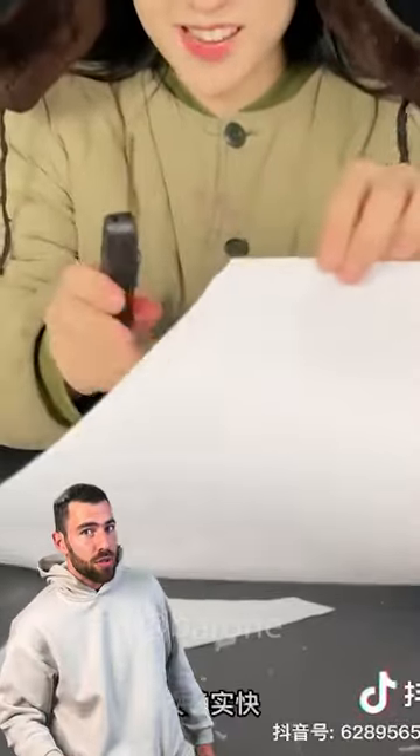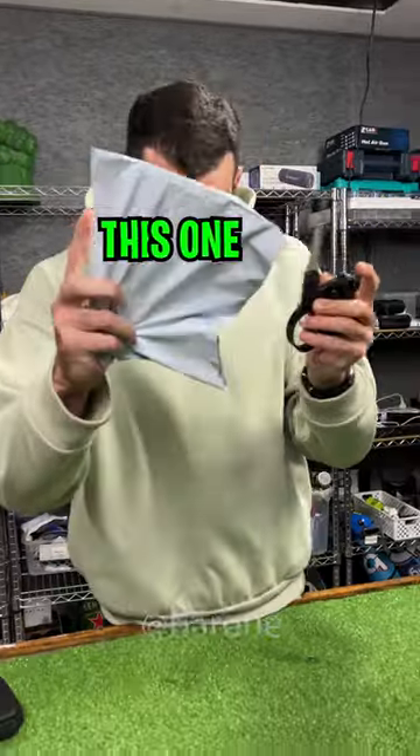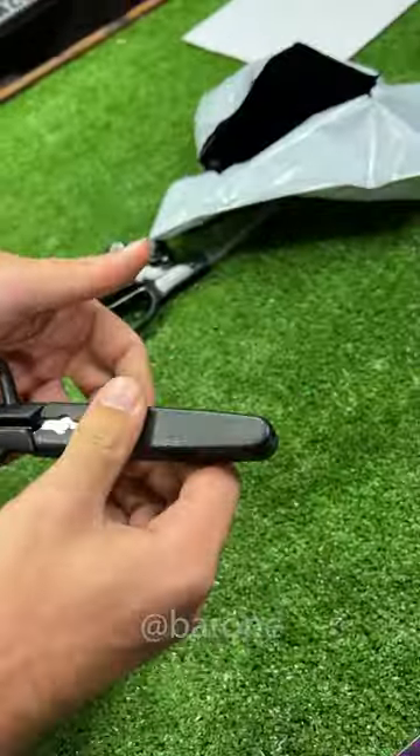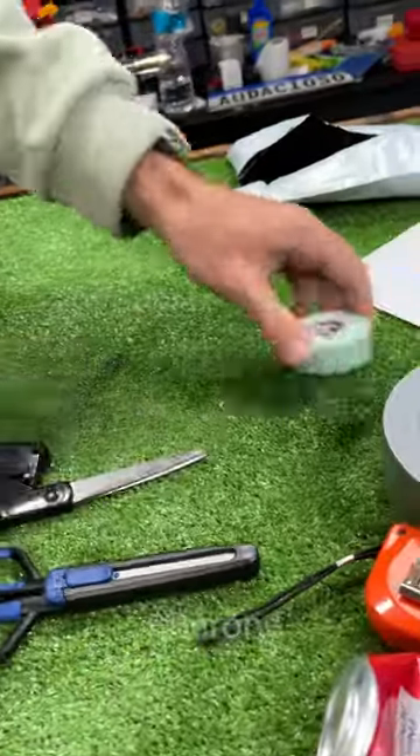These scissors look amazing, but do they work? Let's go test it. Here we have a regular pair of scissors to compare with this one. Let's open it, Ramon. Let's take a look at it. And here we have the sheath, which has an inbuilt box cutter. We're going to start with the regular scissors.